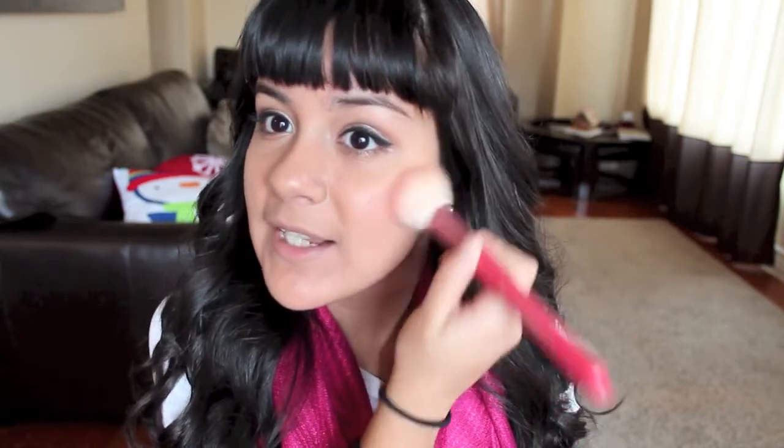For cheeks, I'm just going to be using the Heart Candy Fox in a Box Pressed Powder. It comes with four different colors and you swirl them all together. I'm going to tap off the excess on the back of my hand and just really lightly dust it on my face. I don't want the blush to be the main focal point or to be too overwhelming.